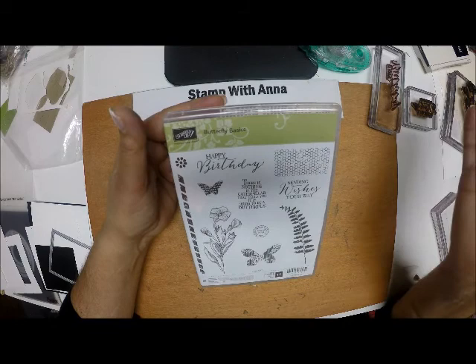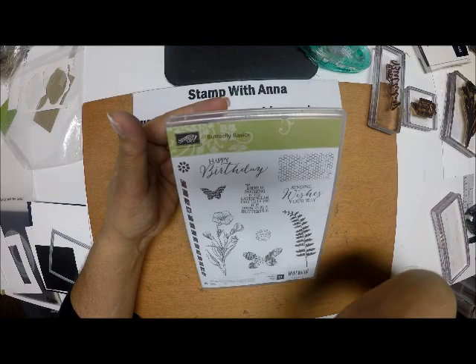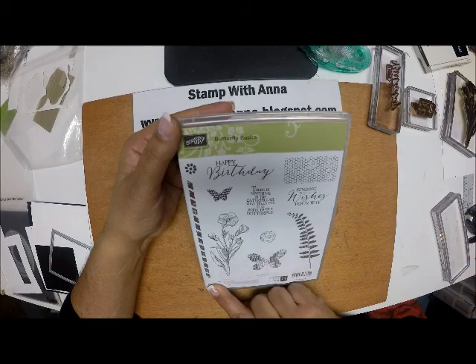And this flower — it's gorgeous embossed in a solid color. You can also watercolor it with pencils or alcohol markers. It's just absolutely gorgeous. And you also have this nice border image there. So without further ado, let's get started on our card.